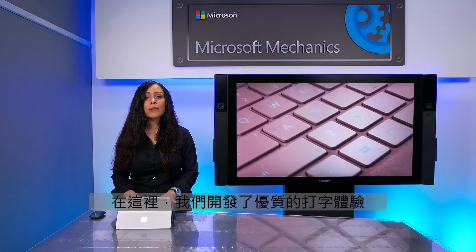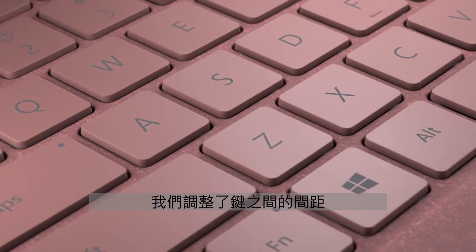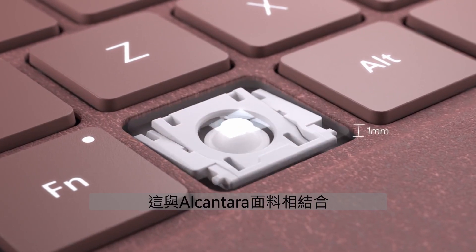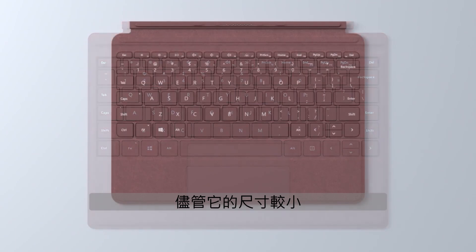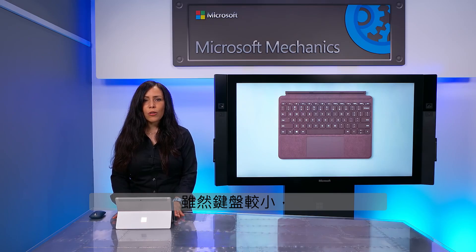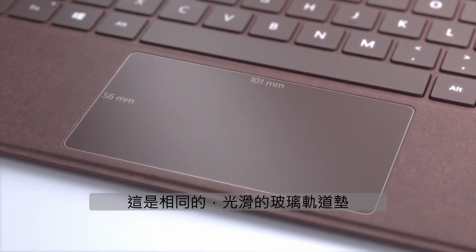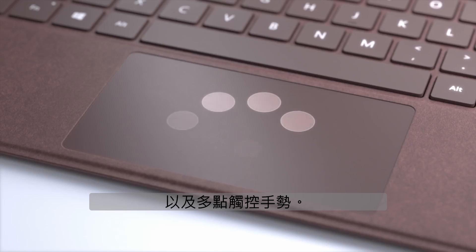Now let's look at the optional type cover. Here we developed a premium quality typing experience with a mechanical keyset and backlit keys. We adjusted the pitch between keys and the vertical travel to just one millimeter. This, in combination with the Alcantara fabric, makes the type cover comfortable to use despite its smaller size compared to the Surface Pro type cover. And while the keyboard is smaller, one part of it is actually slightly bigger — the trackpad. This is the same smooth glass trackpad used across the Surface family, allowing precise movements as well as multi-touch gestures.